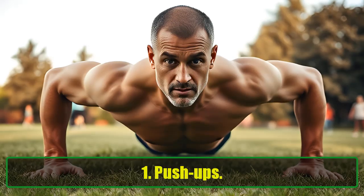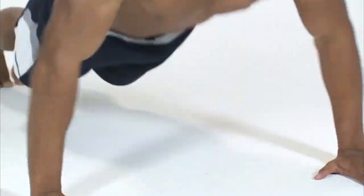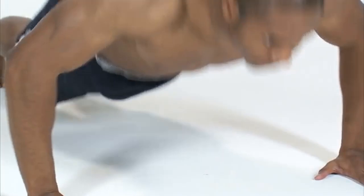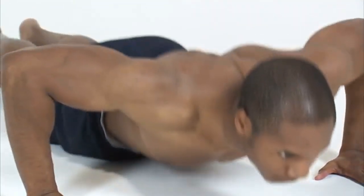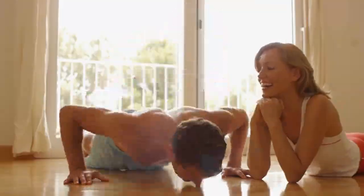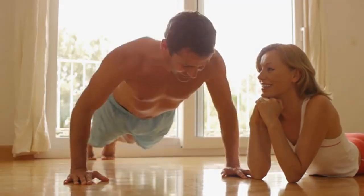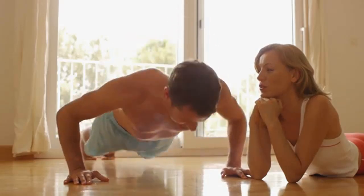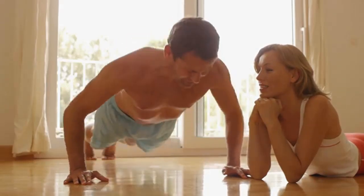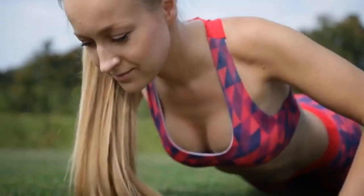Push-ups are one of the best full-body exercises, especially for men over 40. They're simple yet highly effective in building upper body strength by targeting your chest, pectorals, triceps, shoulders, and even your core. Properly executing push-ups ensures that your body works in harmony, helping you maintain muscle tone and stability. Push-ups can also help burn calories, elevate your heart rate, and improve overall body composition.